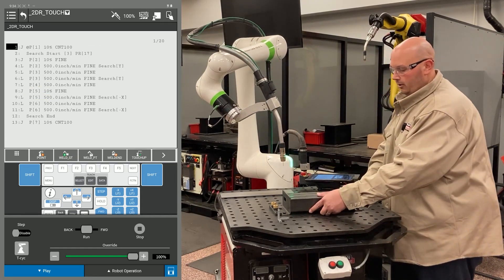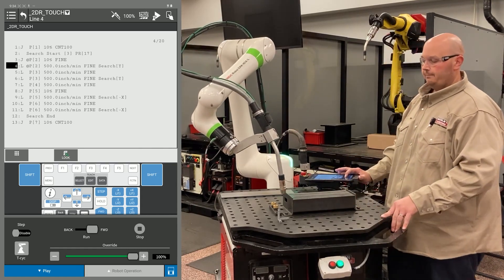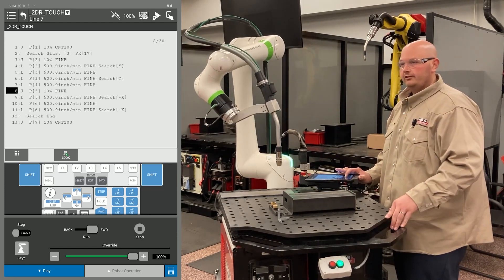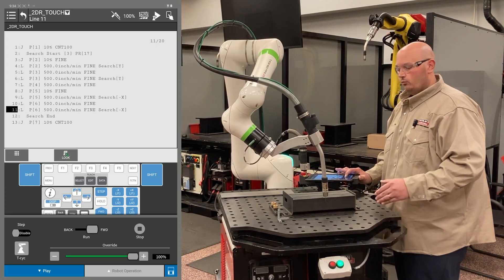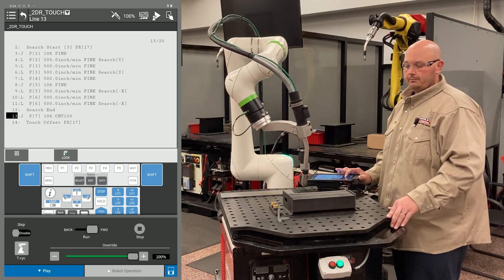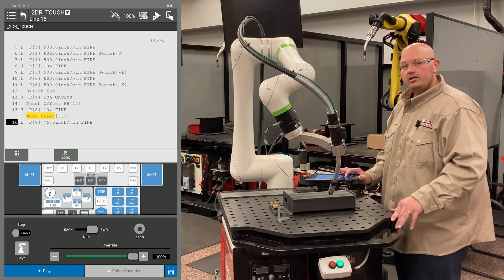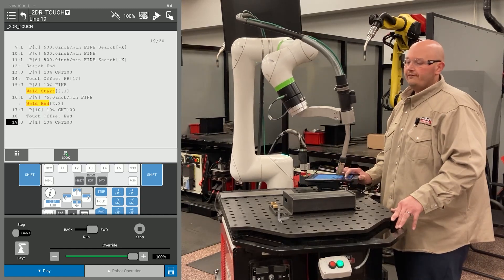The program is complete. I'm going to move the part in X and Y and rotate the part, then run the program again. Do not turn the master flag back on — if you turn the flag back on, you could compromise your program points. The robot is going through the program: it touched in Y, now it's touching in the second X direction. It's going to compare that data to the original taught position, and you'll see the robot travels down the path it was taught, following the new orientation of the part. This is how a 2D with rotation works with a FANUC robot.